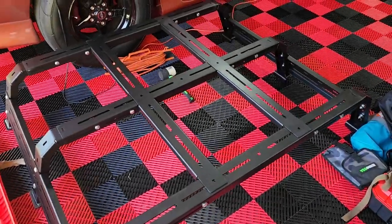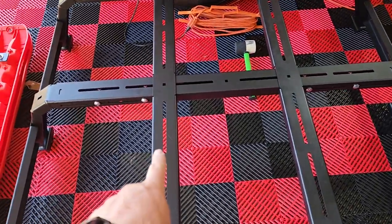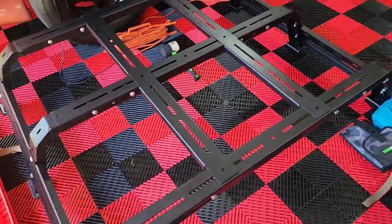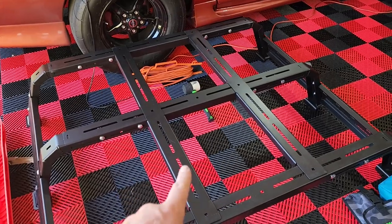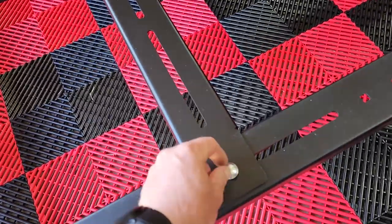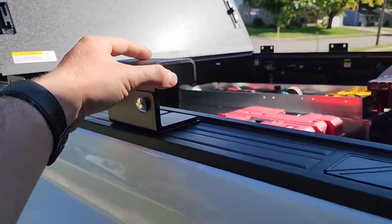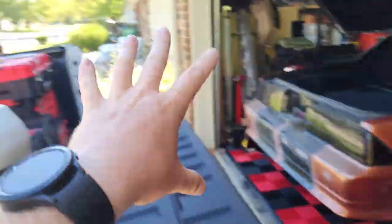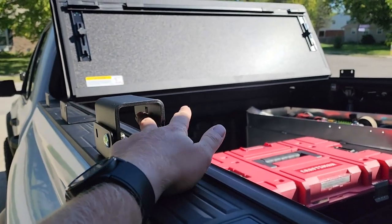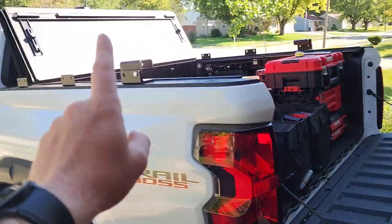Each cross member is going to have eight fasteners: two on this side, two on the opposing side, two here, and two here — eight total per section. Just a washer, lock washer, and nut — snug them up but don't fully tighten in case you need minor adjustments. I've got all the carriage bolts in and hand-tightened, and I've laid the support bars on top. You can run just one down the middle if you want, but two are provided. Now that it's squared up, I'm not snugging the bars down either so we can still make slight adjustments.